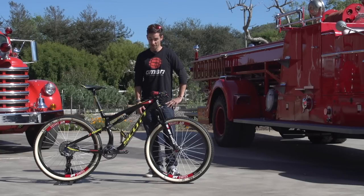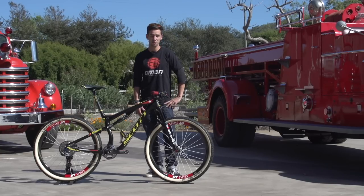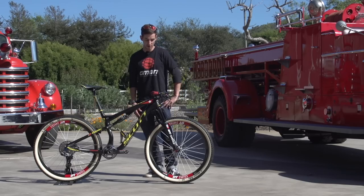We've got Nino Schurter's Scott Spark, and we'll have a good look around it. Nino is three times world champion and two-time Olympic medalist, so he certainly knows what he's doing on a cross country bike.